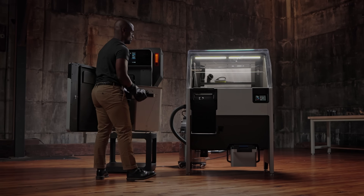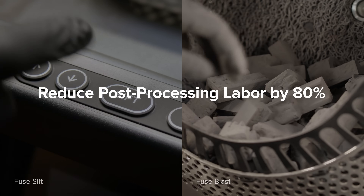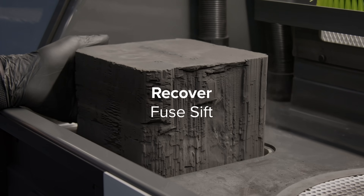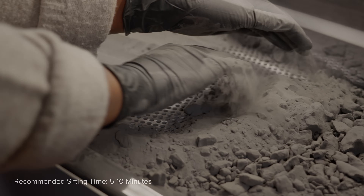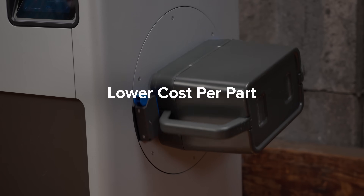After printing, our automated post-processing solutions take over to reduce tedious manual labor by 80%. Fuse Sift is our automated material handling system that recovers and recycles used powder in as little as 5 minutes to minimize waste for a lower cost per part.